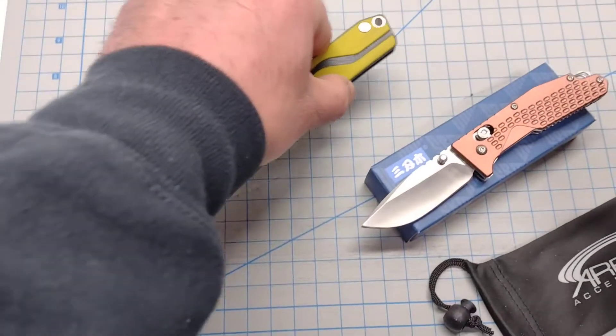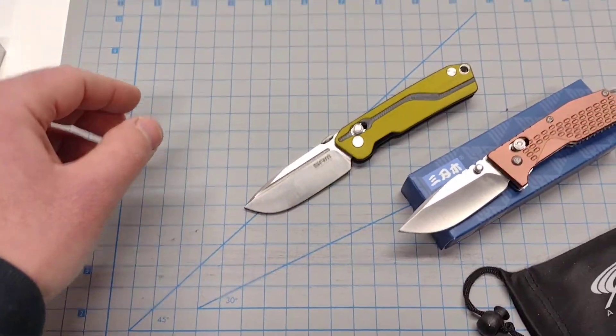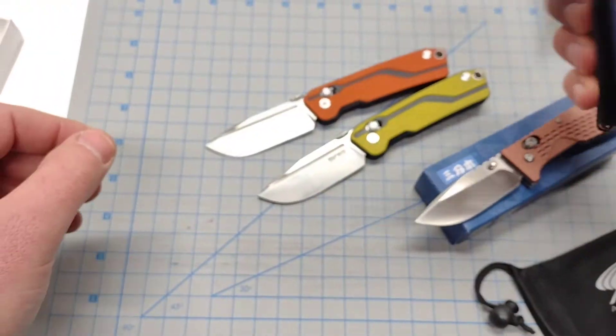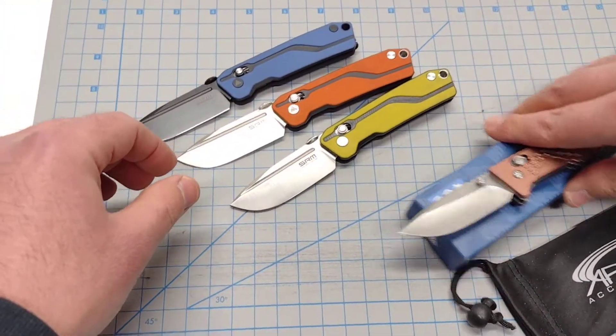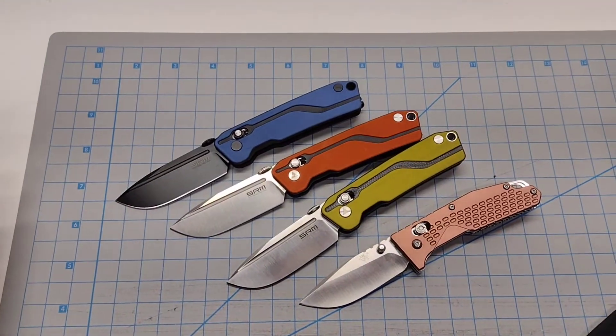So whatever your personal preference is, you've got three options on the 7728. I just wanted to do a quick comparison without getting too technical, because it's late in the evening and I'm just not in the mood.